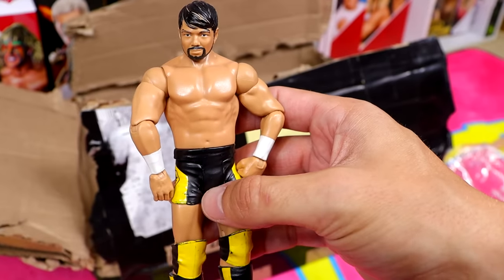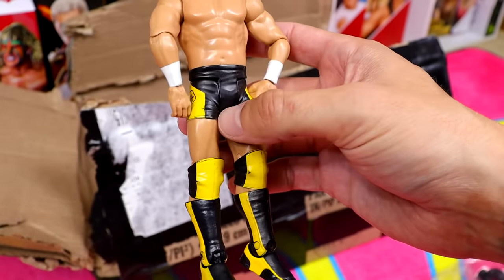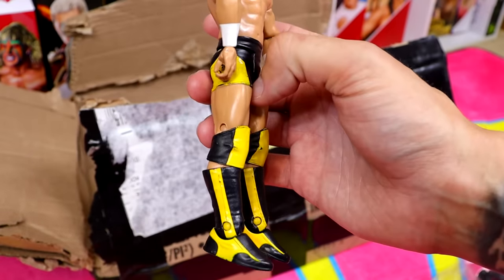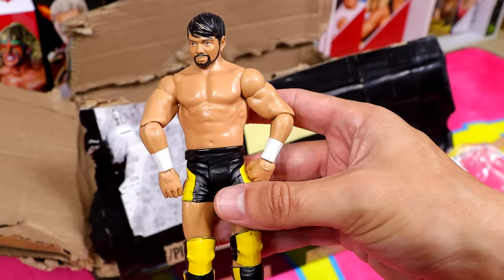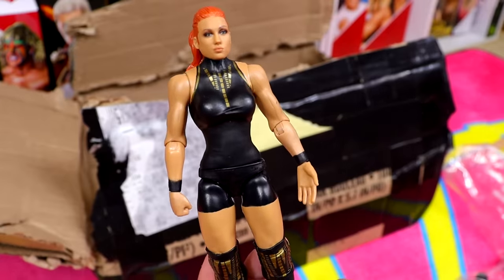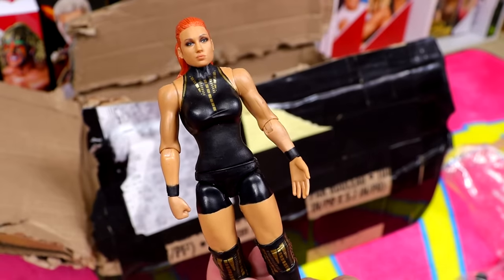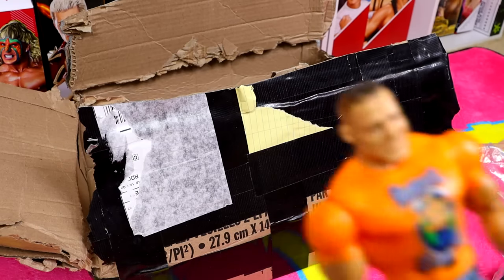We have a classic basic Hideo Itami figure with a great-looking head sculpt. I could possibly use this for parts — turn him into an Elite fix-up or something. Then we have the shelf-warmer Becky Lynch basic, which I've seen everywhere. I actually like this head sculpt a lot — it's one of her better ones, and I like the ponytail way better than the Ultimate Edition. Then there's a John Cena basic — just the orange shirt — run of the mill, but I'd never seen it in person.